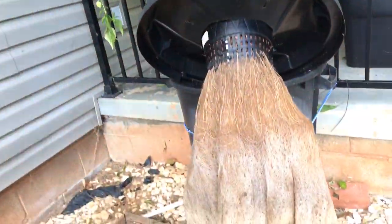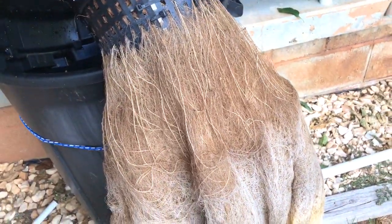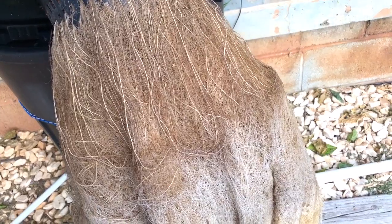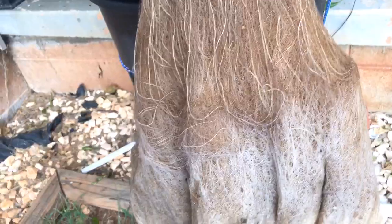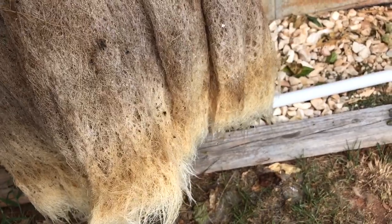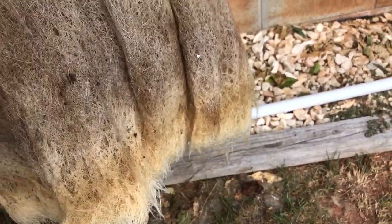Yeah, so it was a good experiment. I'm going to clean all this up and get it ready for next year. Maybe try a different plant since this isn't large enough for the Jay's Peach Ghost Scorpion to reach maturity, but it might be okay for like a smaller annuum or something. Either that, or I might just use it as a reservoir to feed another controller bucket type system like Matt Garver made.